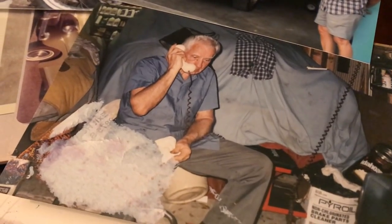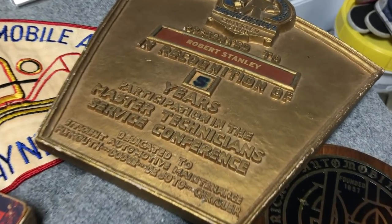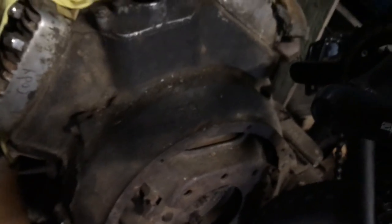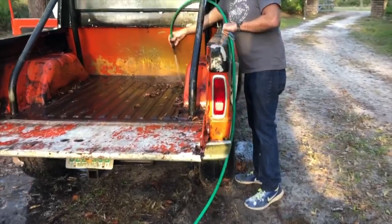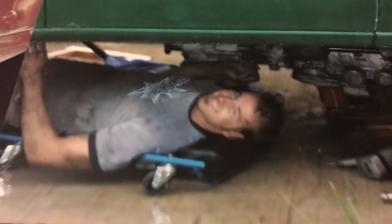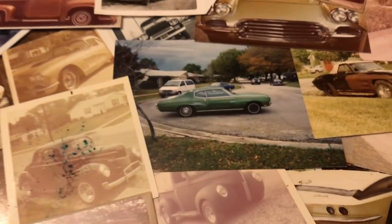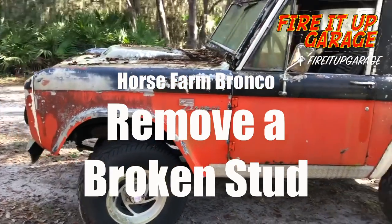100 years ago my great-grandfather bought a junkyard in India, and ever since then my family has been bringing things back to life. When somebody else has given up on it, when nobody thinks it will run, when it's been sitting for 10, 15, or 20 years and I get to turn that key and hear it fire up for the first time — I love it. It's in my family, it's in my blood. For 100 years we've been firing them up.